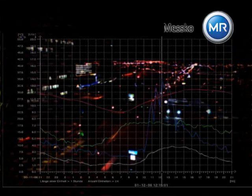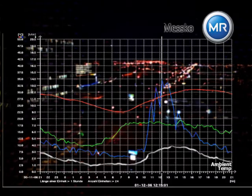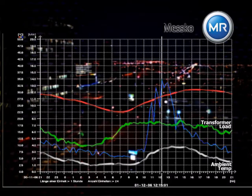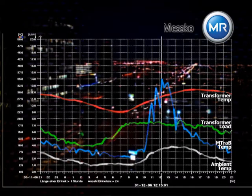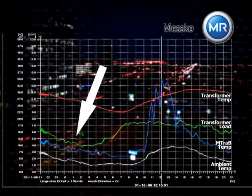On the basis of a load curve of a transformer located in a large European city, we would like to demonstrate the operating mode of the MESCO MR-MTRAB system. Over a period of 24 hours, such characteristics as the outside temperature, load, oil temperature, and the temperature of the maintenance-free dehydrating breathers were recorded.